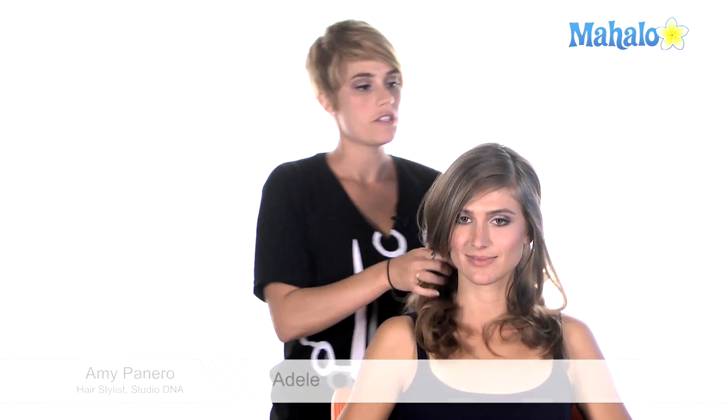Hi. I'm here to show you how to get an Adele-inspired bun. The keys to this look are making sure that you have a really deep side part. You want to make sure that it's a little further over than you would naturally wear it, especially if you're wearing it down.